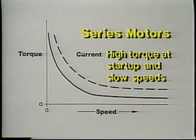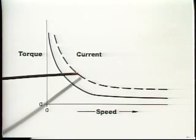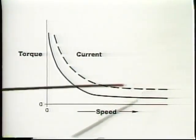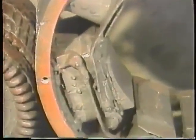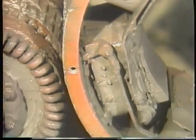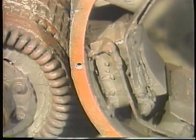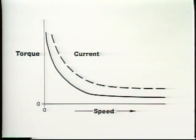Series motors are used when high startup torque is required. Since counter-EMF will limit field current when the motor is up to speed, the field coils can be wound with heavy, low-resistance wire, just like the armature. As a result, the total resistance of the armature coils and the field coils in series is quite low. At startup and low speed, before counter-EMF is built up, current in both the field and the armature is very high and produces high motor torque.